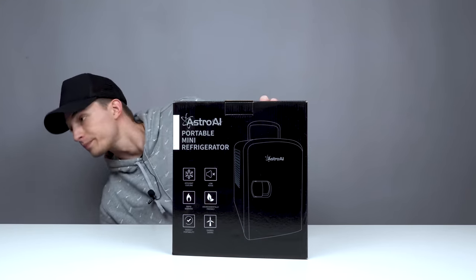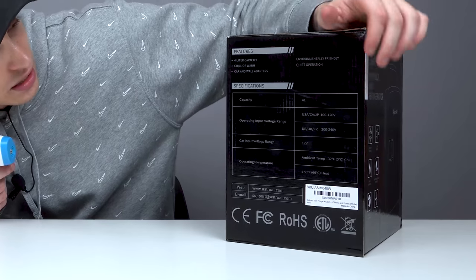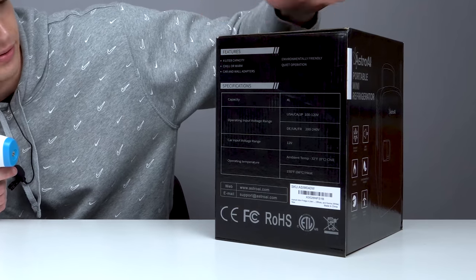We're going to test out everything we find today because I have this infrared temperature gun, so we're going to test how hot and cold things are. It's pretty highly rated on Amazon, so I'm expecting good things from this mini fridge. It features four liters capacity, you can either chill or warm, and it comes with a car and a wall adapter — so it's pretty versatile, whatever you need.